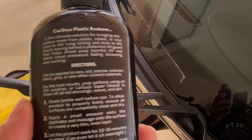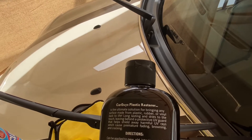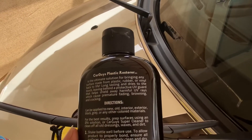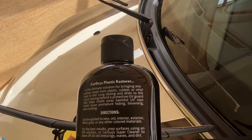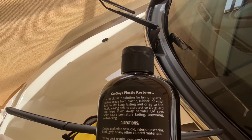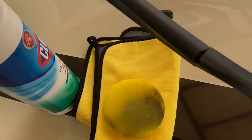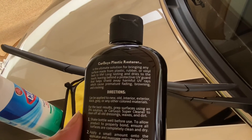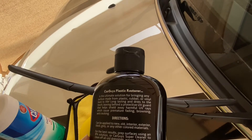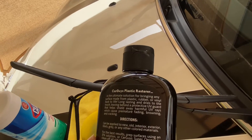Just to go over the directions on the bottle: apply a small amount onto the applicator and massage onto the surface to create a very thin, even layer. Let the product work for 10 to 30 minutes or more - it does say you can leave it and let it sit overnight. After restoring, buff the surface with a clean towel, then let it air dry for 10 minutes. After air drying, do a second wipe down to ensure all excess product is removed.